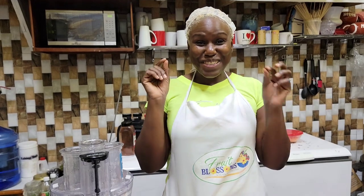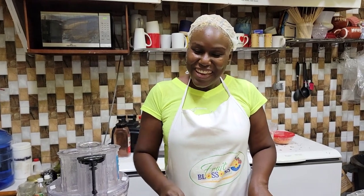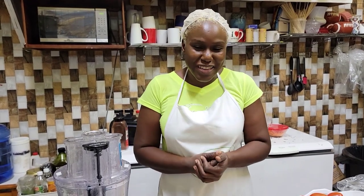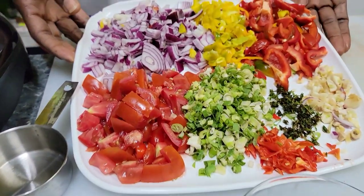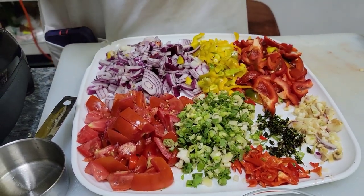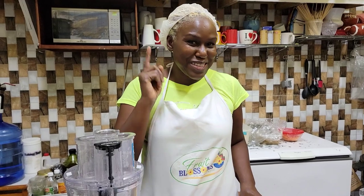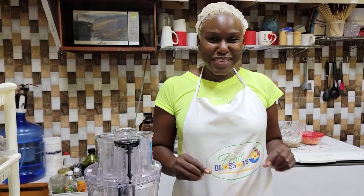Hi guys, today I'll be doing the aki croquette tutorial. You asked for it and now you're getting it. We're going to get right into the aki croquette, starting with our fresh seasoning, fresh herbs and seasonings for the base. We are pairing our aki with peanuts — that is the secret to your croquettes. Peanuts and aki pair really well together.